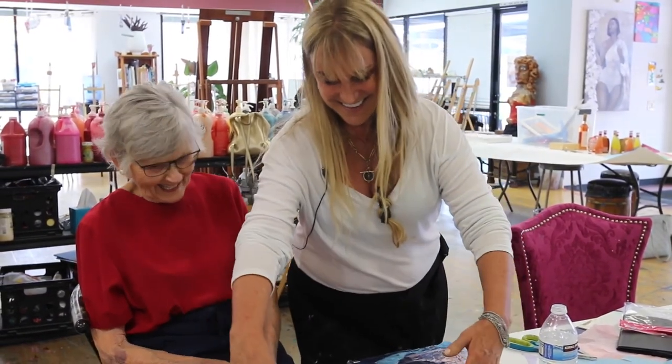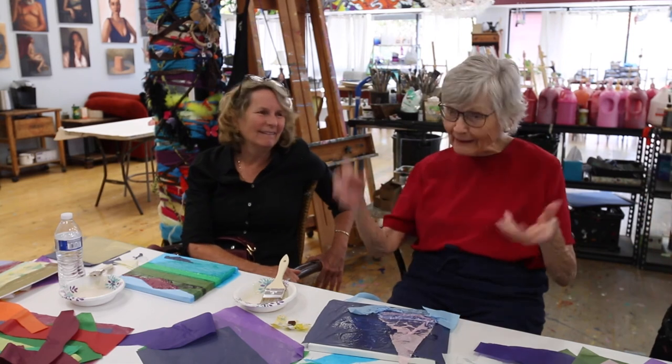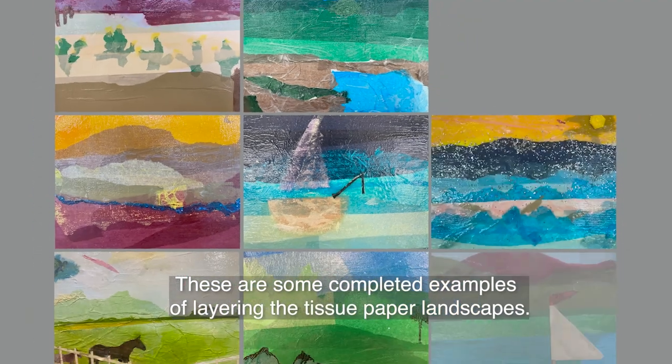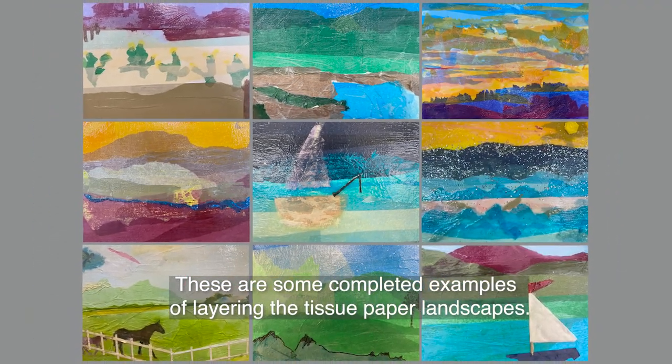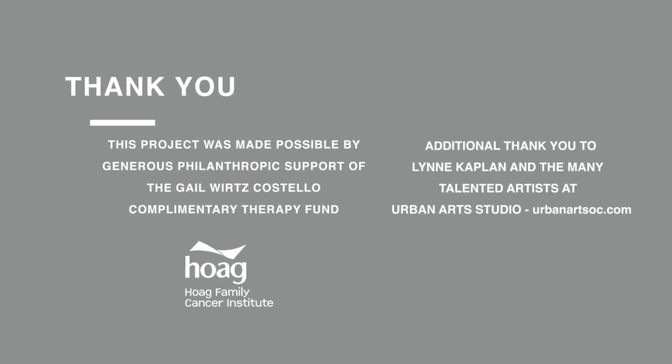Thank you — you were great, a great student. She's 89 years young. It's been a delight having you, and Gail, my goodness — presenting tissue paper and paste. Who could believe it? What are you going to do with this stuff on a canvas? Gail really gave me an entirely new and bright outlook on life. I hope you enjoyed creating with us today, and I look forward to seeing everything that you create on your journey with us. Thank you.